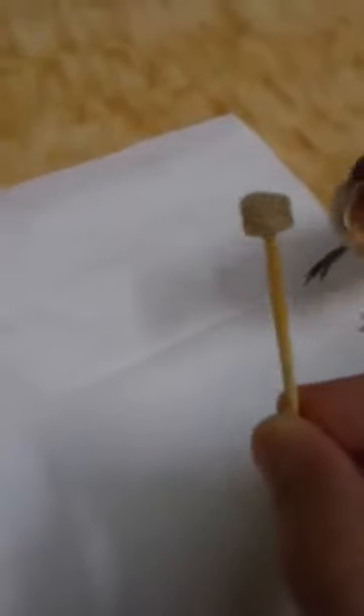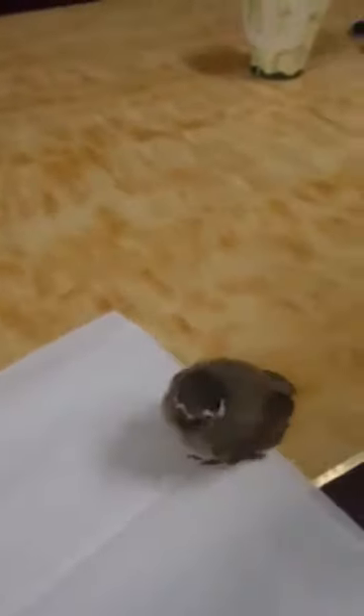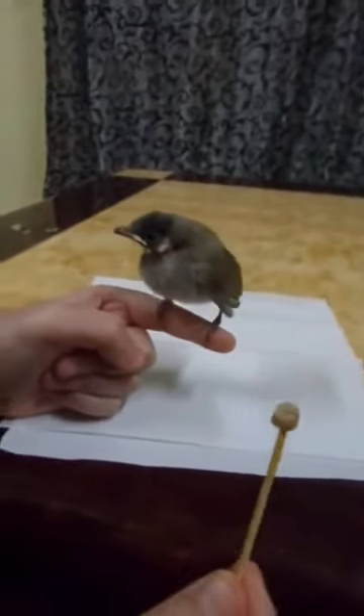You need to get a toothpick, and it has to be really soft. When he sees it, he's going to open his mouth. But if you want him to come to you every time he sees you and if you want him to love you, you have to put him on your hand. You want to get him, and this is his food — it has to be on a toothpick.